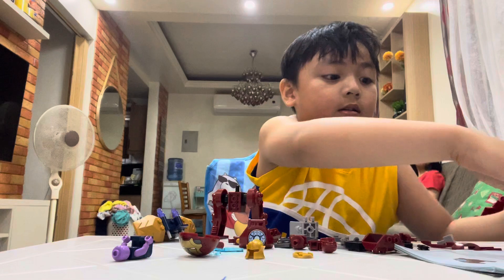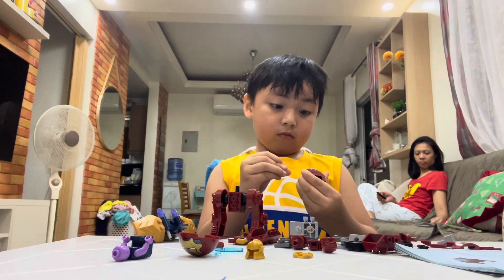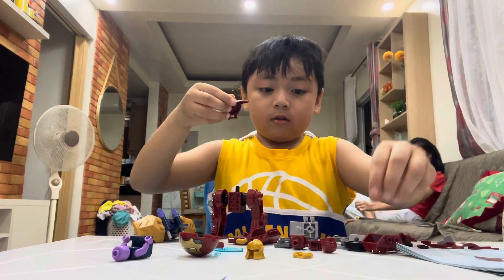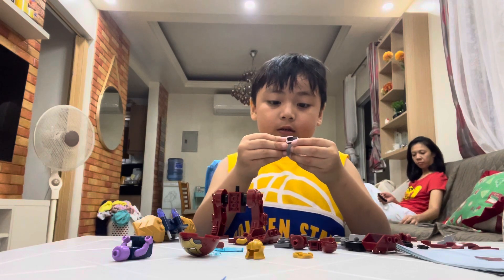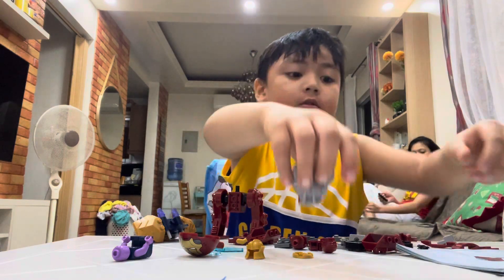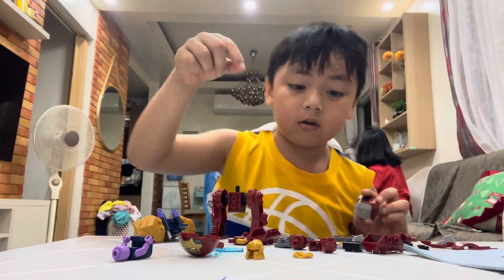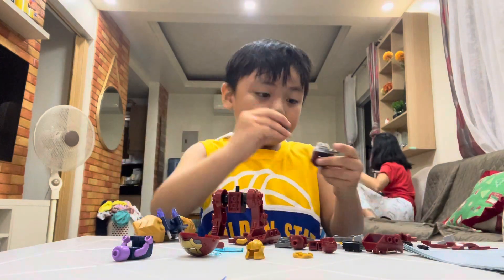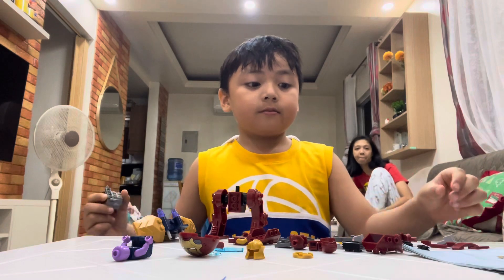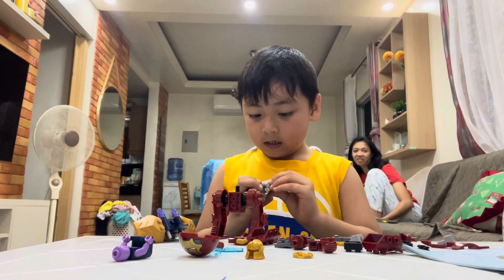The first piece, and then this one. And then put this one — not yet — and put this here. The other piece — okay, this one. Put this, and put this.